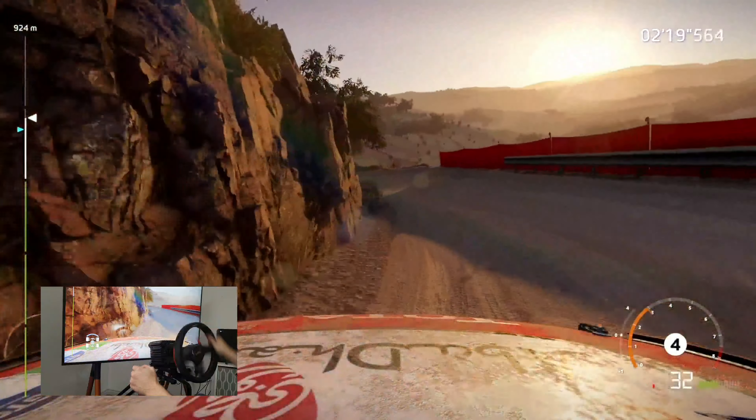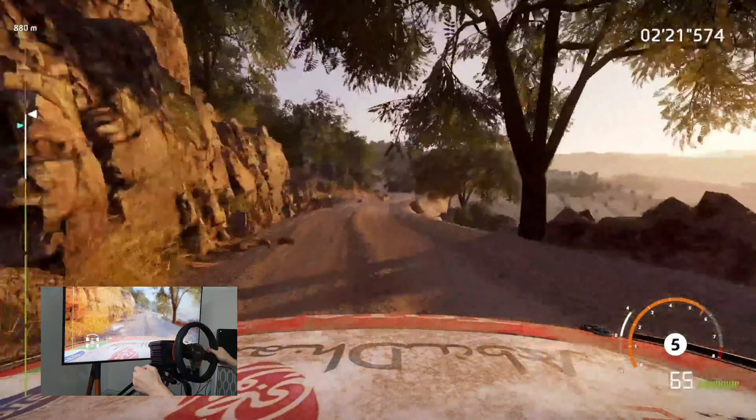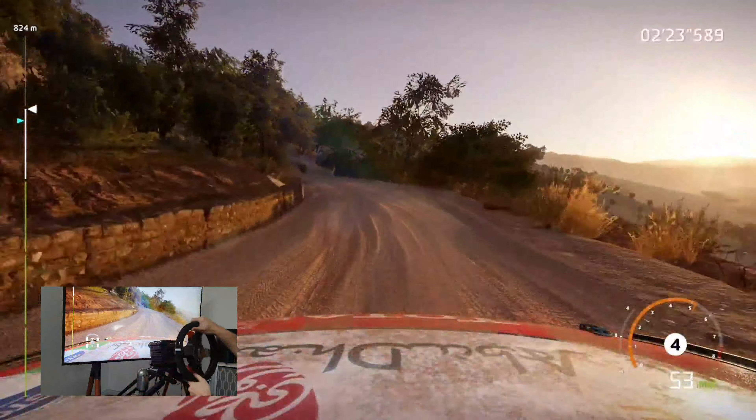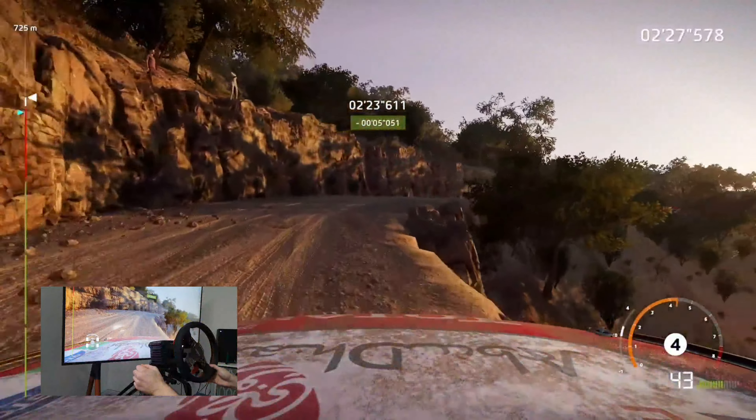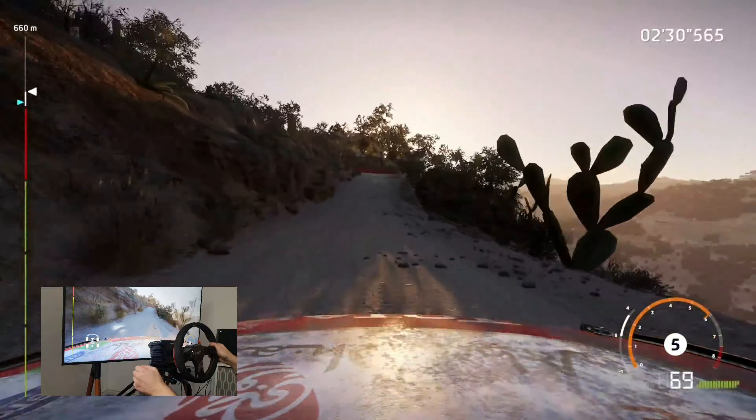And right 5 into left 3 over bump. And right 3 tightens long 70. Brake for acute hairpin left.